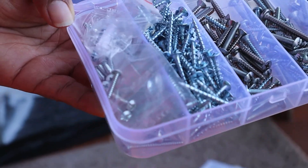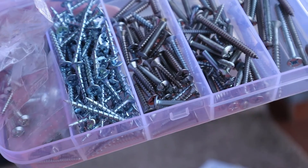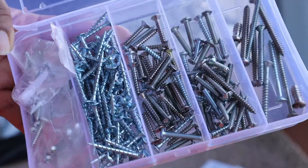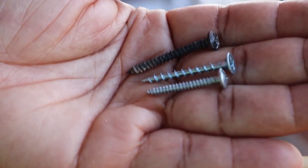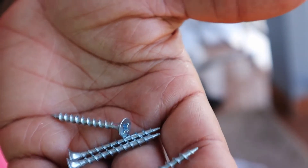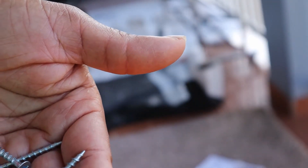Before I buy any screws, I normally check my handy dandy screw collection and see if I have anything to match up. If I don't, then I'll probably look at buying some screws of probably the same length. I don't have a screw that is exactly the same as the one I took out. So what I decided to do was use this stainless steel screw that I have, because I have a lot of these. It's the same length — the threading is different, but I like the length because it will go in further into the wall and provide a little more security than a shoulder screw.